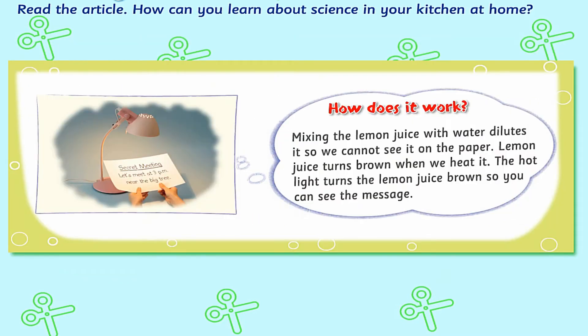How does it work? Mixing the lemon juice with water dilutes it so we cannot see it on the paper. Lemon juice turns brown when we heat it. The hot light turns the lemon juice brown so you can see the message.